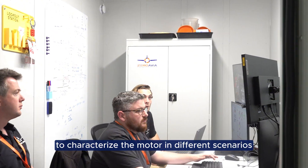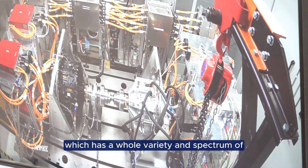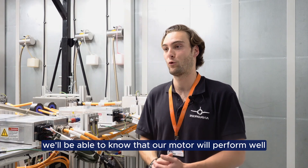This is very important to characterize the motor in different scenarios. This way we can understand when it'll be placed in flight — which has a whole variety and spectrum of characteristics and environmental aspects — we'll be able to know that our motor will perform well.